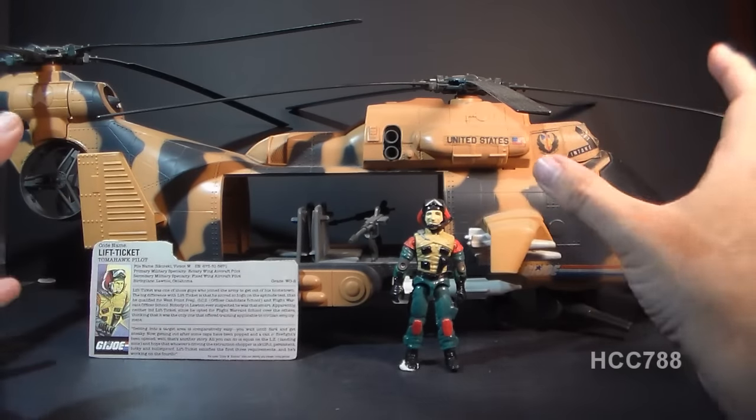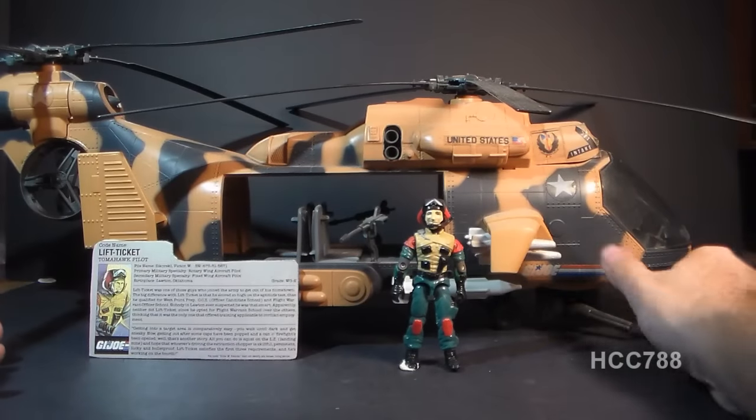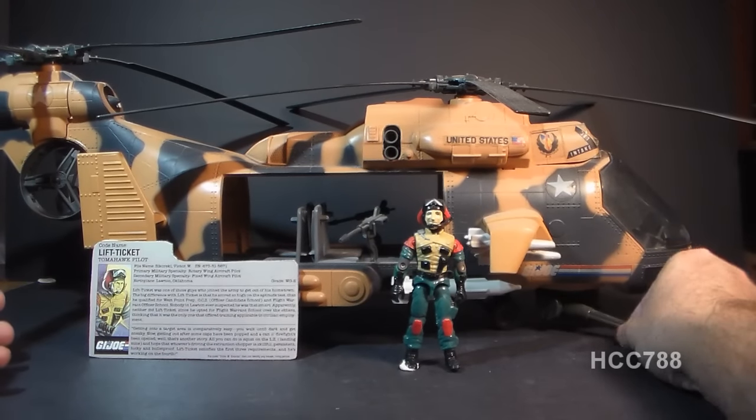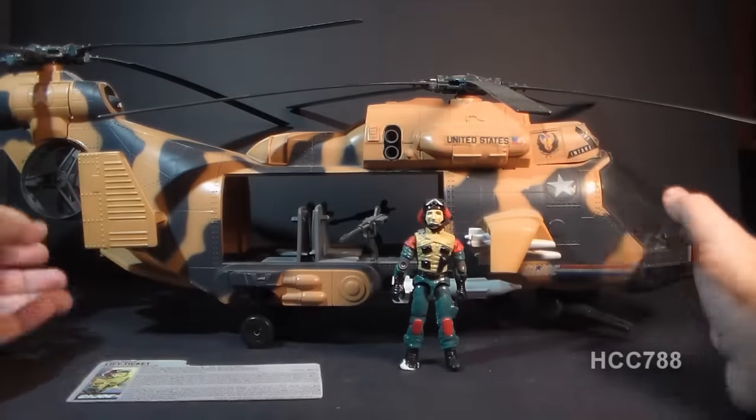This thing is huge. It's loaded with features. It has a ton of guns and bombs and missiles. It has this really cool chin turret here. It has a really nice military look, a camouflage pattern.